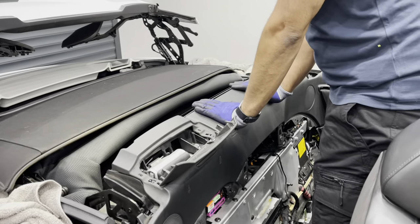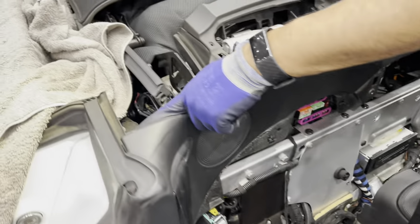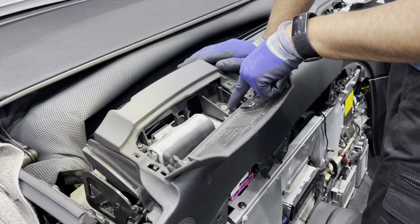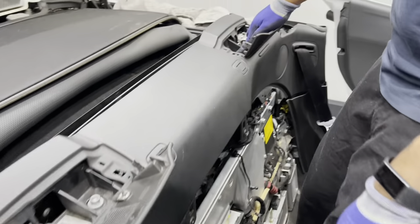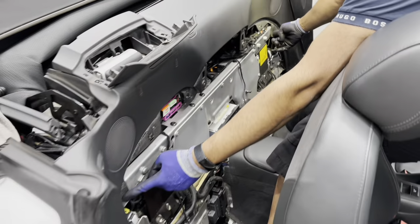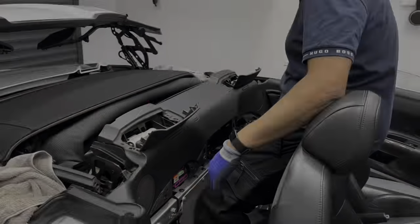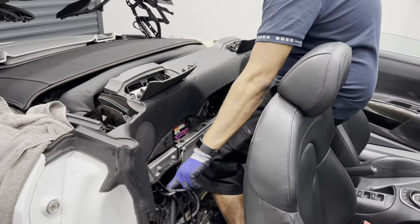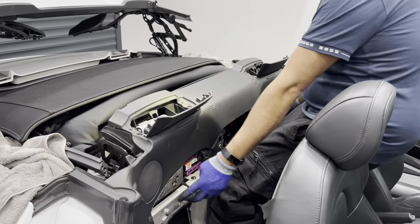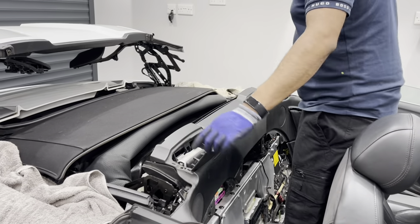To remove this panel, you've got to unclip this trim here. You've got a bolt here, this bolt here, this one here, that one there, and two more just over here which I've already removed — and don't forget to unclip this panel. We've got the bolts out on this side, removed the bolts here, removed the bolts here, and removed the long bolts here.